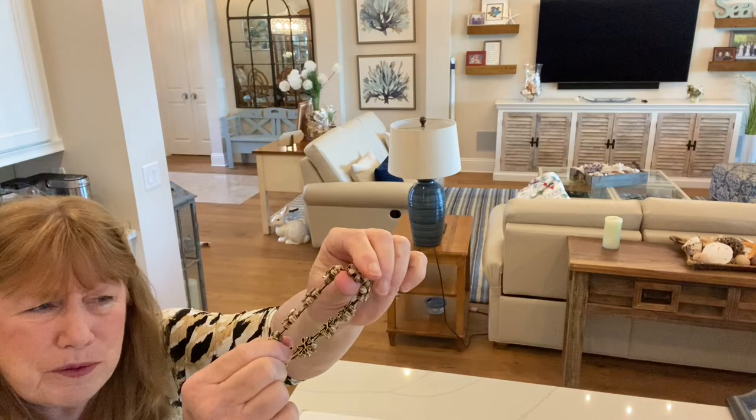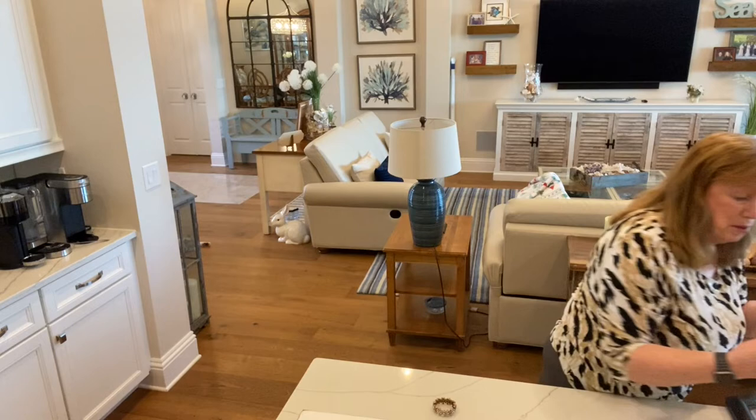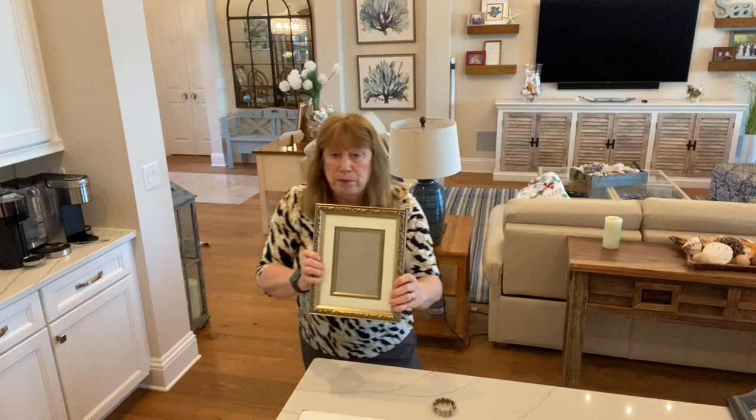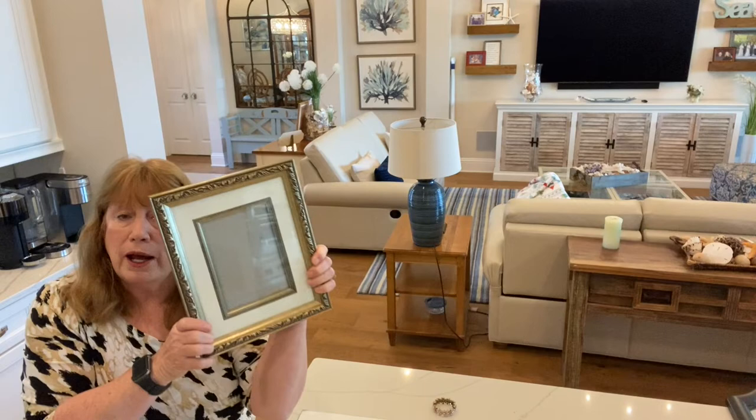The only other thing I got — like I said, there weren't that many garage sales — was this pretty frame for $0.50. I'm looking for frames for Christmas trees now, and I thought that would be real pretty with the gold. Of course all this will come off and it will just be the glass. But anyway, sometimes $0.50 — how can you pass it up?